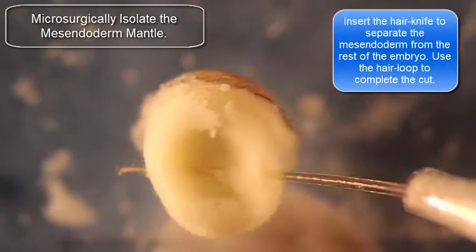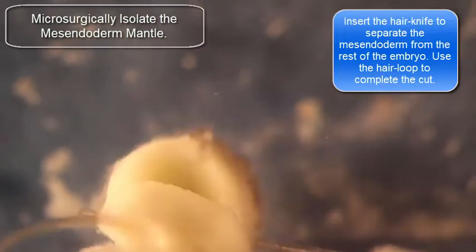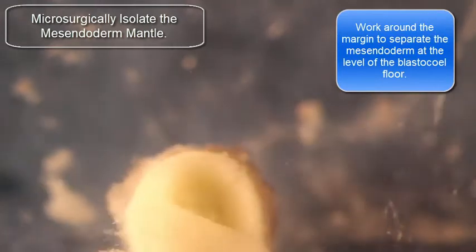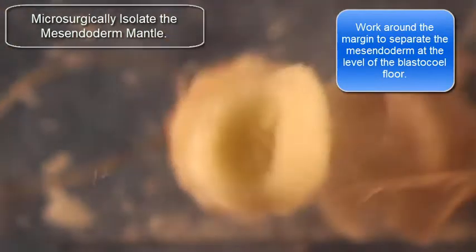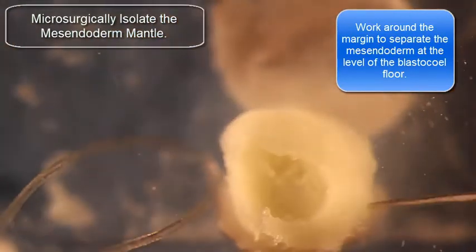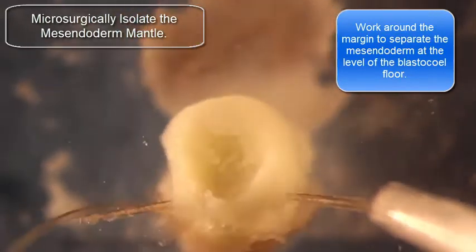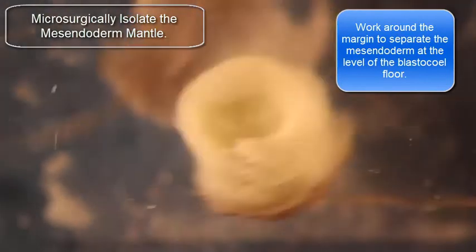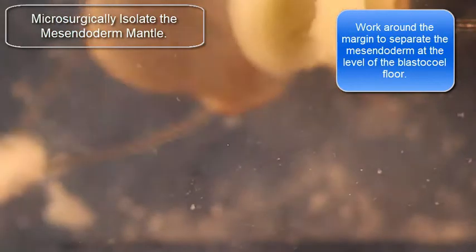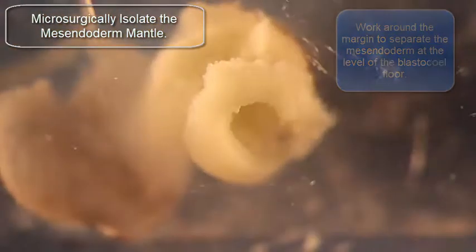Now I'm going to start to remove the mantle from the rest of the embryo by making an incision first, sticking the hair knife in, and then cutting the mantle away with the hair loop. I'm going to turn the embryo again and repeat this process until I've got the midzenditor mantle nearly completely detached from the embryo. At the end, you're going to have a little bit of additional cells — tissue that has to be cut — to completely free the midzenditor mantle.